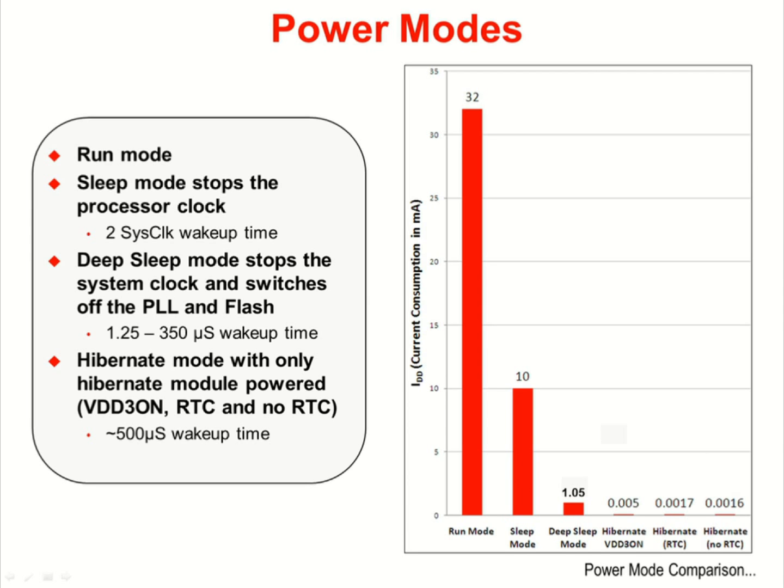Power modes on the Teva C-series parts are run, sleep, deep sleep, and then several types of hibernate. The current consumption measurements shown were made at 40 MHz with the phase lock loop on for the run and sleep modes. As the part is placed in progressively deeper sleep modes, more and more of the part is turned off. In sleep mode, the processor clock is stopped, which turns off the CPU.